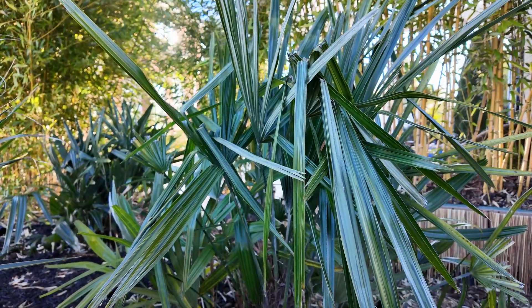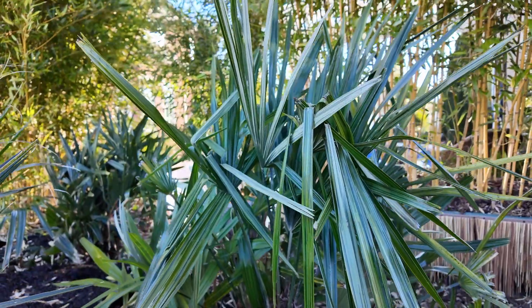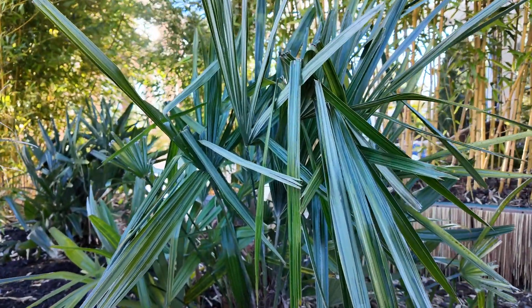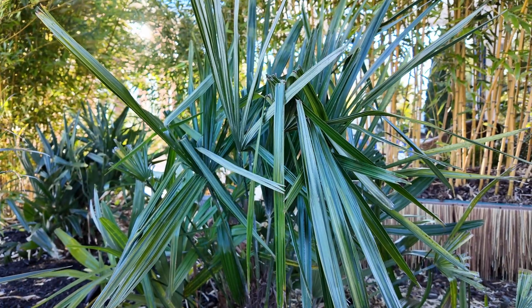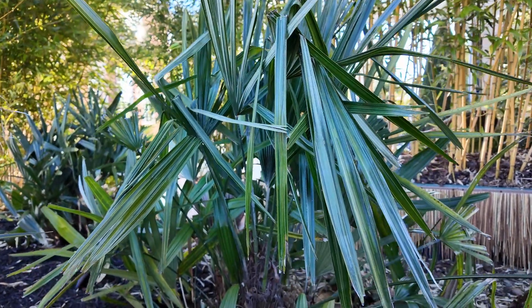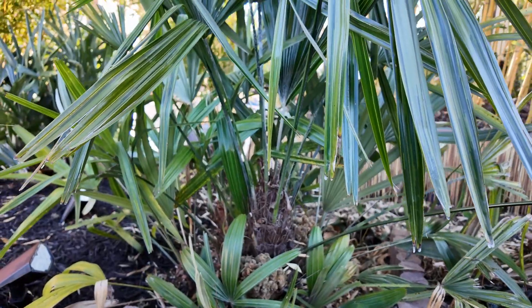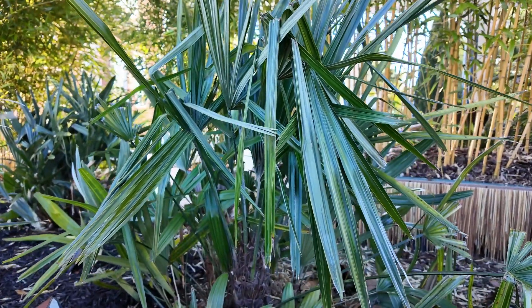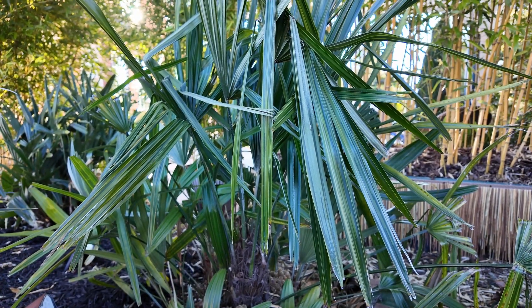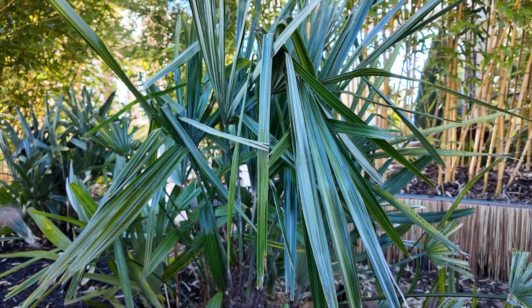Here's one of my larger needle palms — this one's about four feet tall and wide. I've got about four this size, two small ones, and another that's about three feet tall. This one has a trunk that's a little over a foot, and once one gets established at this size, you're not going to have to worry about covering them. Once they have two or three trunks and are well established, they're much more cold hardy.